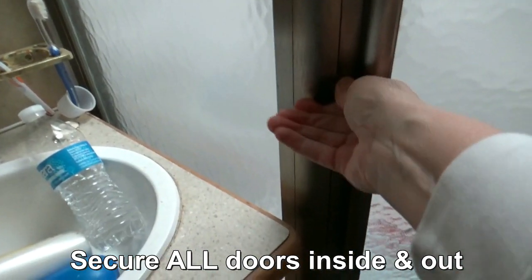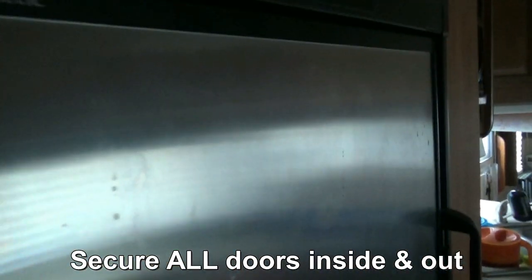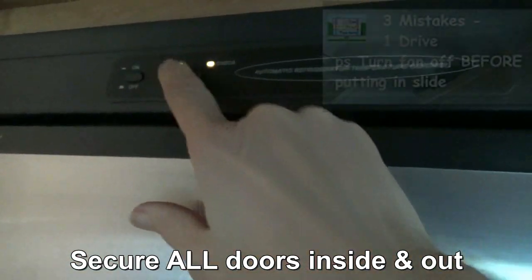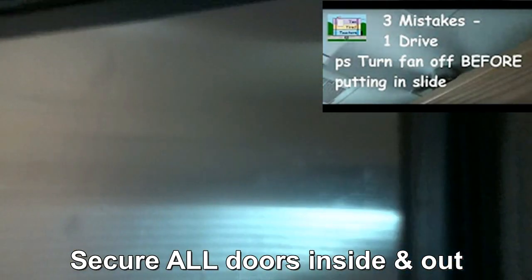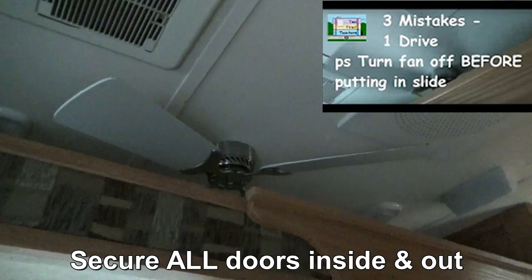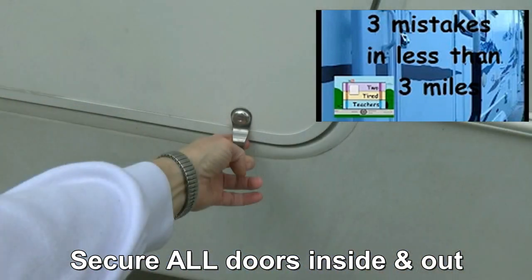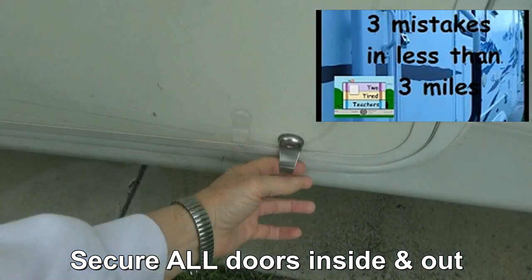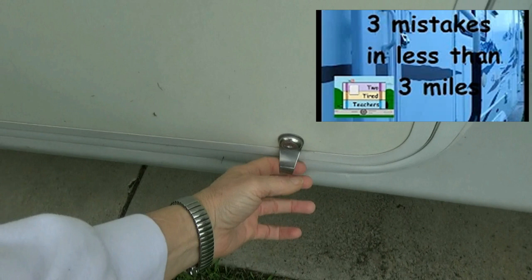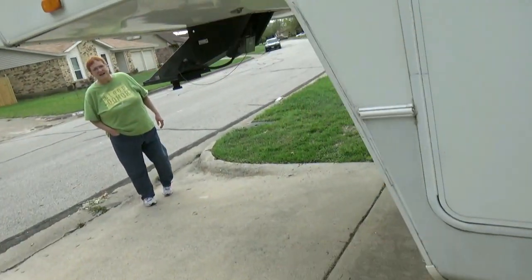Before you leave, you need to verify that everything inside and outside is ready to travel. Have stuff off the counters, be sure your refrigerator is set — ours is three-way so we don't have to have anything plugged in right now; it'll run off the battery. Make sure your ceiling fan is off — we have a video about this — and things are off the counter. We have some oops moments where we've forgotten these things, that's why we're telling you. Check every bay door to make sure it's latched securely, make sure your steps are in, your door is locked, and the handle is in.